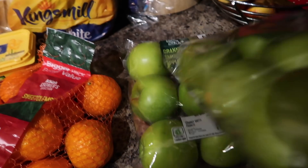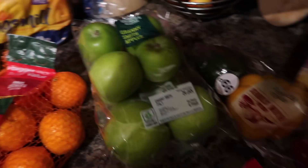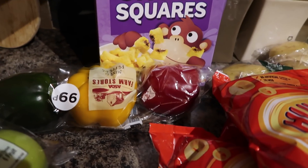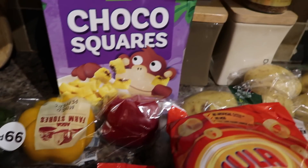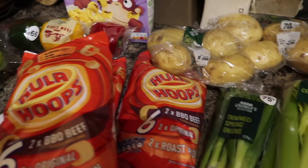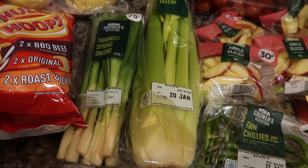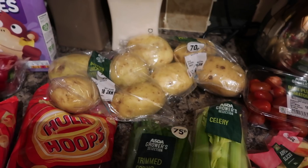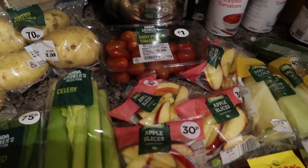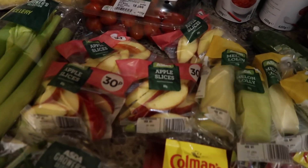I've got two packs of Granny Smith apples — the kids are into these ones at the minute. Down there I've got some mixed peppers, some Choco Squares, and then I've got three packs of Hula Hoops — I think these are like three for a pound, or three for three pounds. Then I've got trimmed spring onions and some celery.